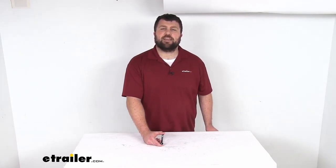And that completes our look for today. Again, I'm Michael with eTrailer.com. Thanks for watching.